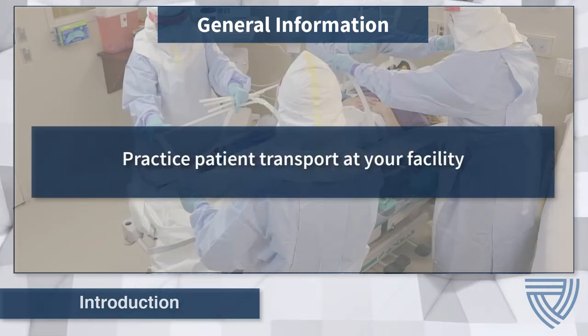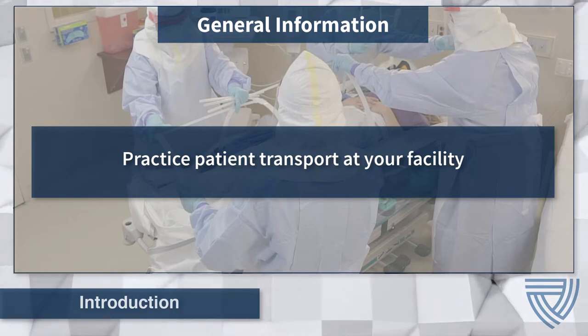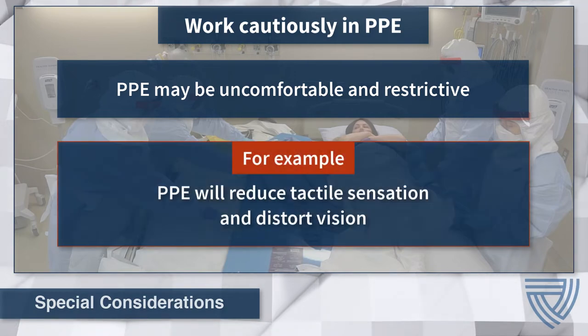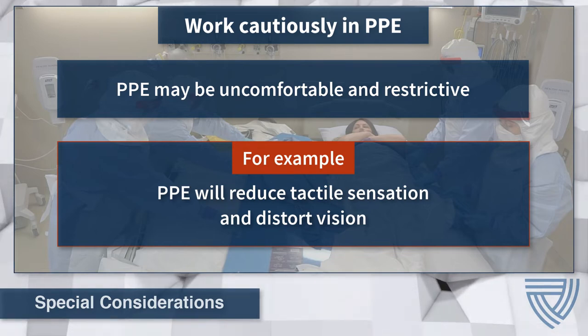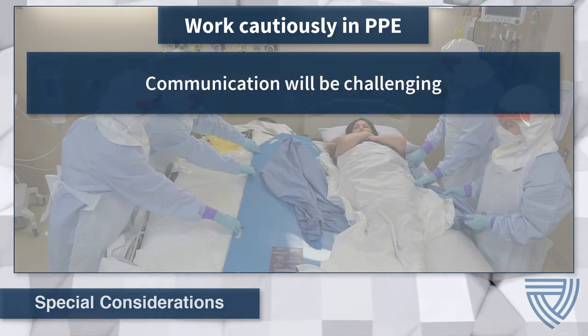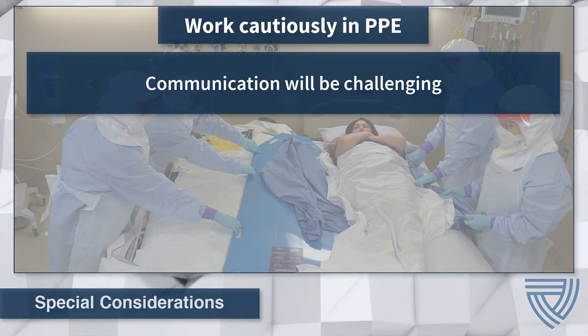The patient transport process is a systematic and orderly operation that should be tested and practiced using the available equipment at your facility. Throughout the procedure, health care workers will be wearing PPE that may be uncomfortable and restrictive, resulting in decreased dexterity and tactile sensation. Health care workers are urged to work cautiously and be mindful of their limitations. Prior training with the PIU while wearing PPE is essential, allowing health care workers to experience firsthand the challenges they will encounter during a live procedure.